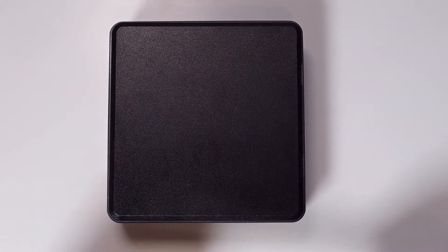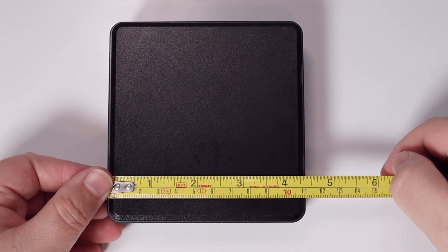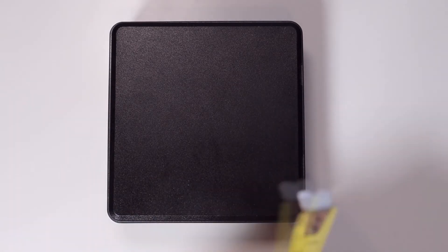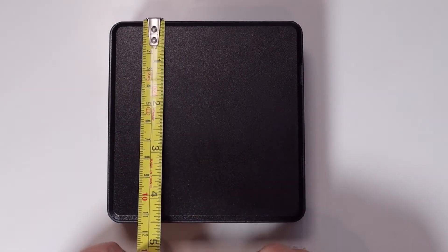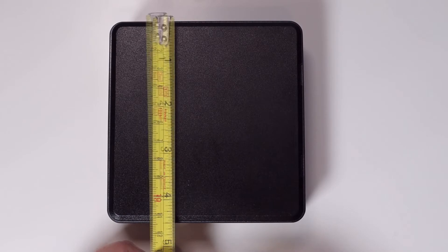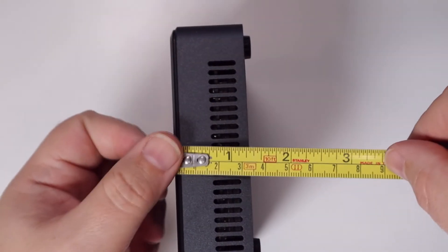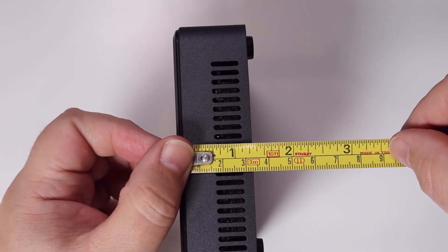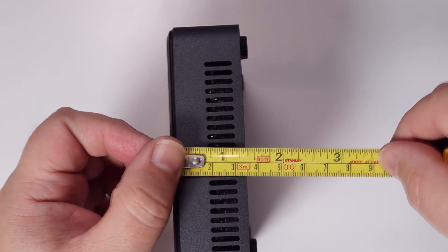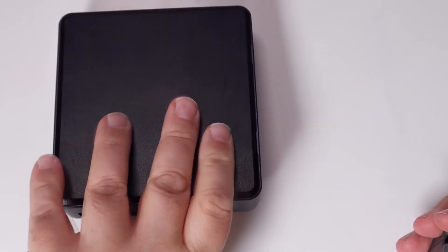Just to give you an idea of overall dimensions: it is almost square but front to back it is 11 centimetres, and from side to side it is just a little bit longer at 11 and a half centimetres. In terms of height, including the feet it's probably just about three and a half centimetres high. Really nice compact unit — people put these on a VESA mount on the back of a television.